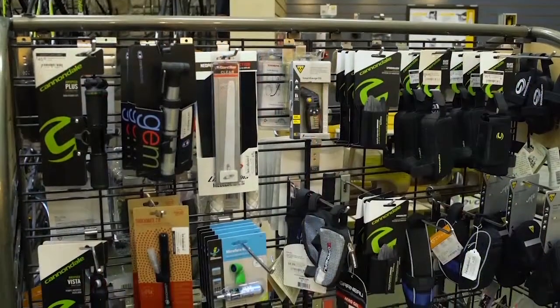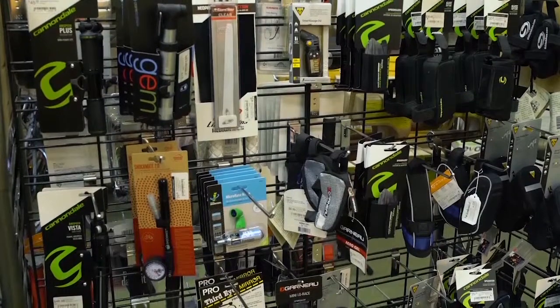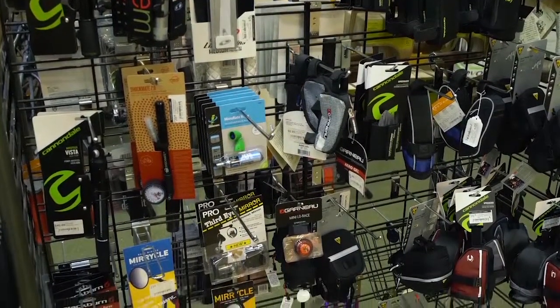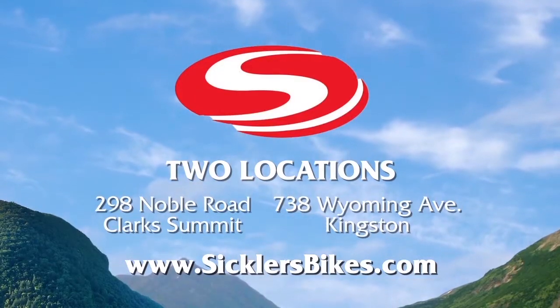And finally, David, you do offer a lot of accessories here, including helmets, shirts, and sunglasses. Absolutely — we also carry seat bags, CO2s, tire levers, mirrors, any kind of accessory you could think of that you'd need on your bike. How can people find out about Sickler's Bike? You can get us on the web at SicklerBikes.com or on Facebook.